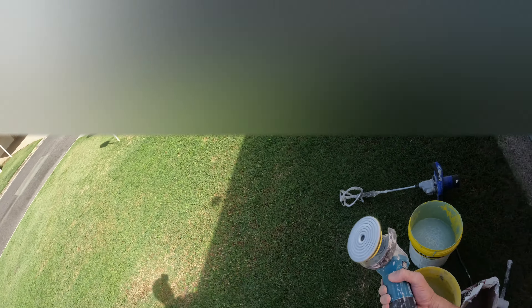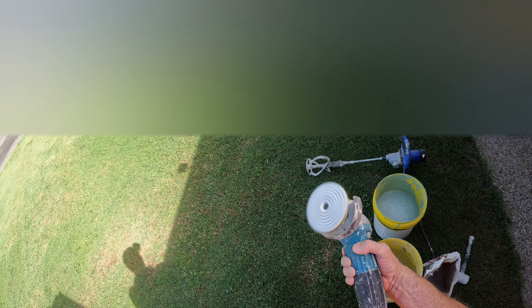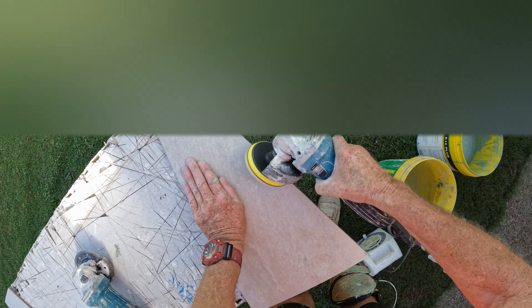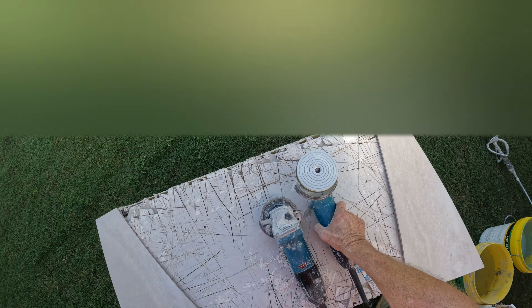So what I'll be doing is cutting that, and I'll show you — I'll buff the edge just a little so I haven't got a sharp edge. I'll show you how I do that, so I'll just cut that first.